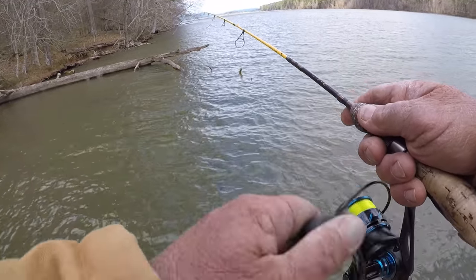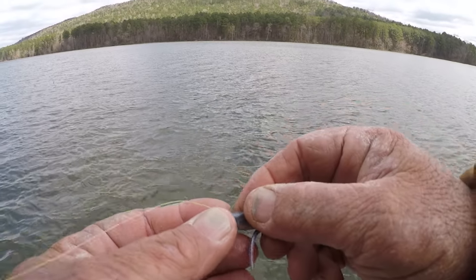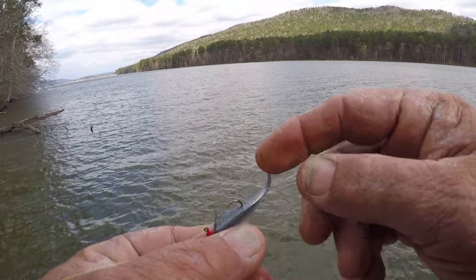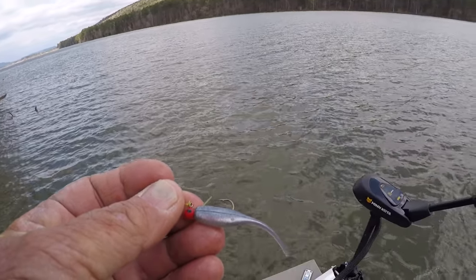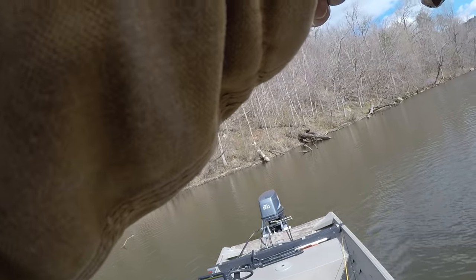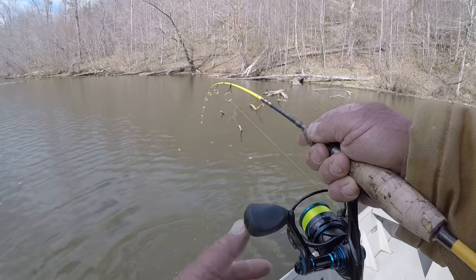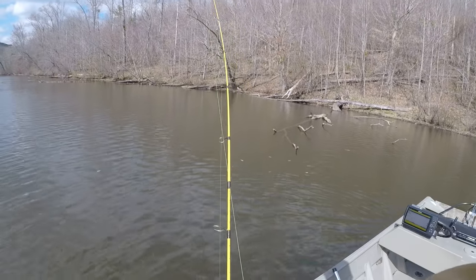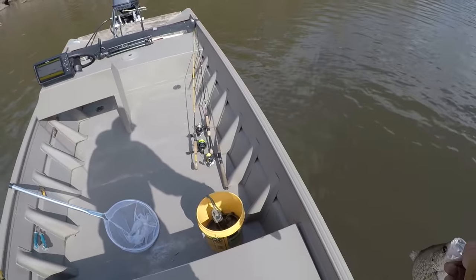Now I'm using the same color, except the head is red — the head color doesn't make any difference at all. What does matter is I'm using a weedless jig. That's a 40-pound mono weed guard; I put them in my own jigs. Fishing in timber like this, it's a must. Come on up here — it's a big, fat, healthy fish. Looks like Aunt Myrtle. Let's let her go.